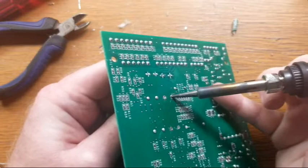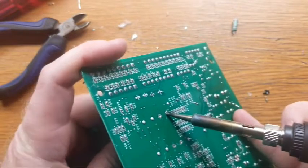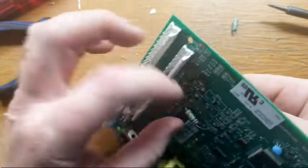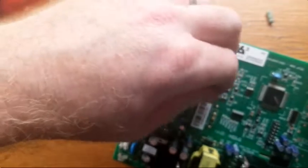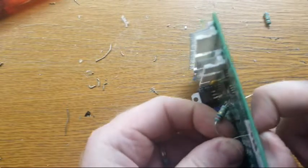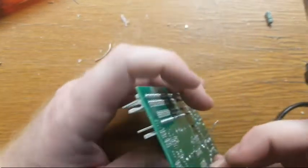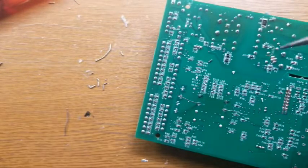Same thing on this side — when you're trying to get the new component through, you can heat up the existing solder that was left over as you're pushing through. If you bend the pins out like this, it kind of helps keep them in place while you solder.